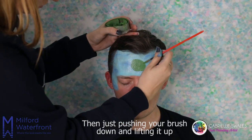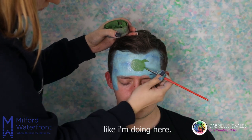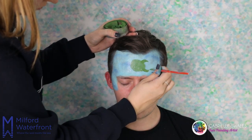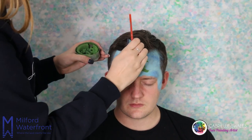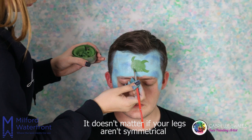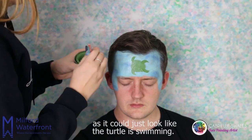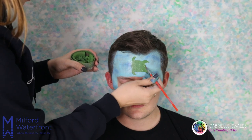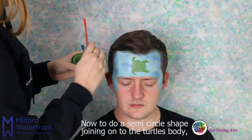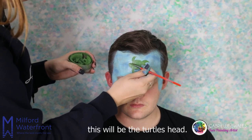Then just push your brush down and lift it up to create the turtle's legs like I'm doing here. It doesn't matter if your legs aren't symmetrical as it could just look like the turtle is swimming. Now do a semicircle shape joining onto the turtle's body — this will be the turtle's head.